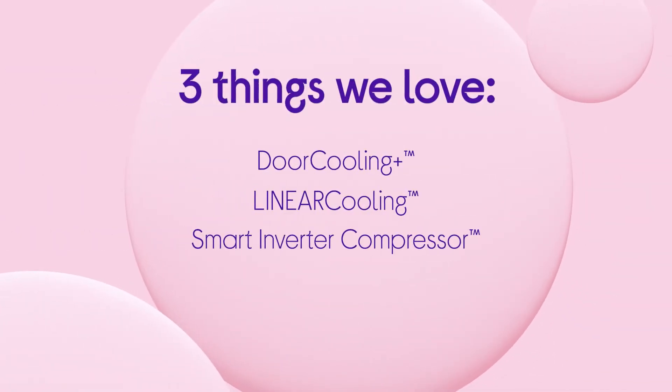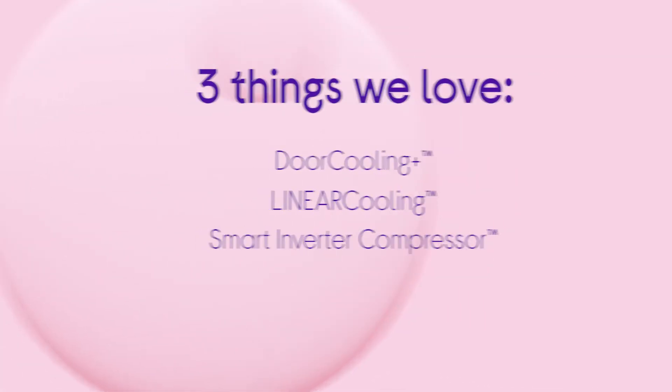If you want to find out more, visit us in-store, online or chat to one of us on ShopLive Video.